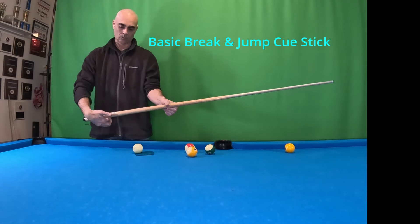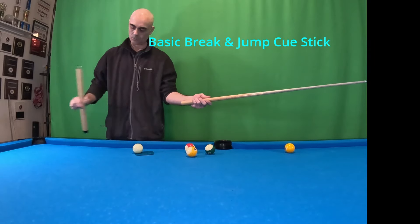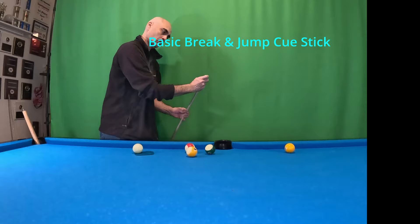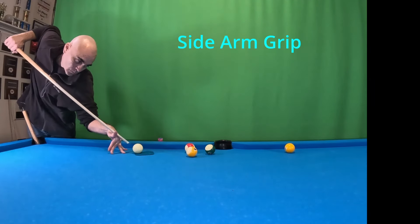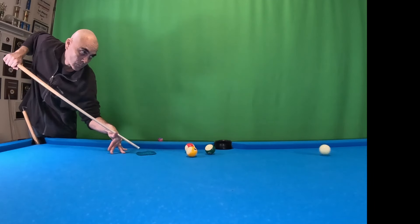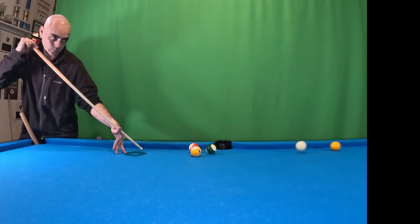I just wanted to show you our basic break and jump cue stick really quickly, to show you that it doesn't matter — expensive or cheap. I'm gonna show you my sidearm. And then our darting grip — you can tell that I'm not going to hit it very hard either.